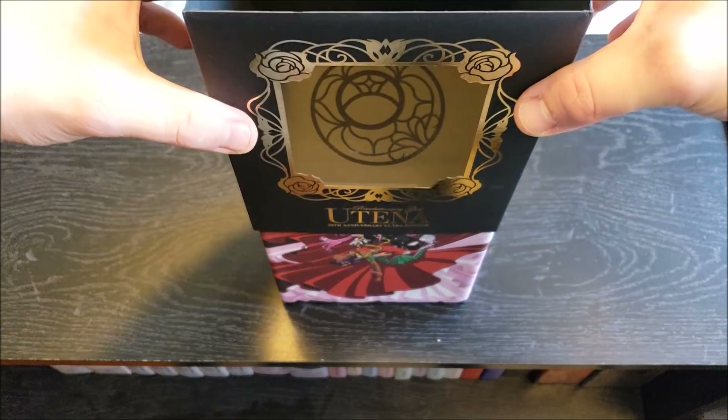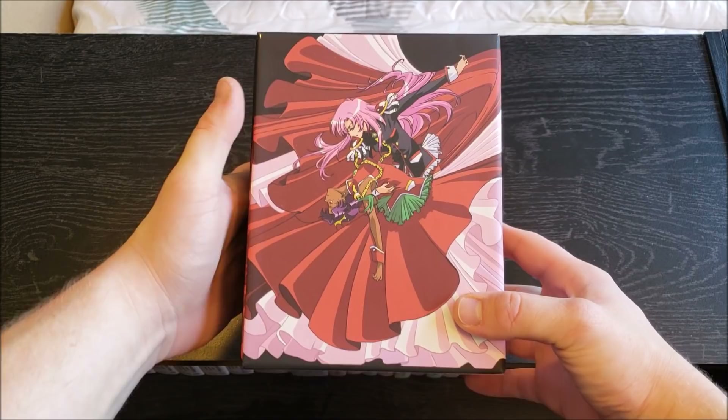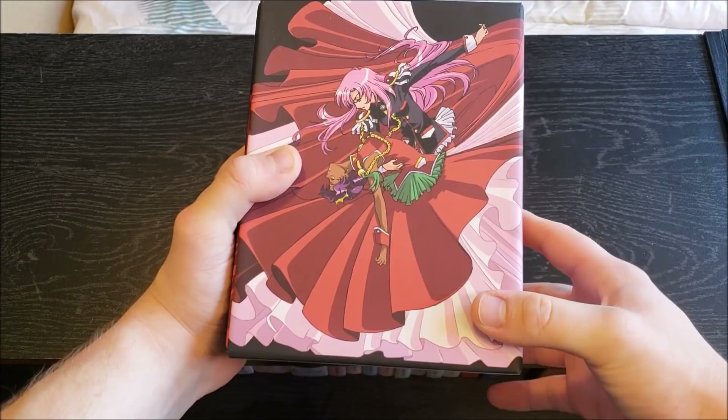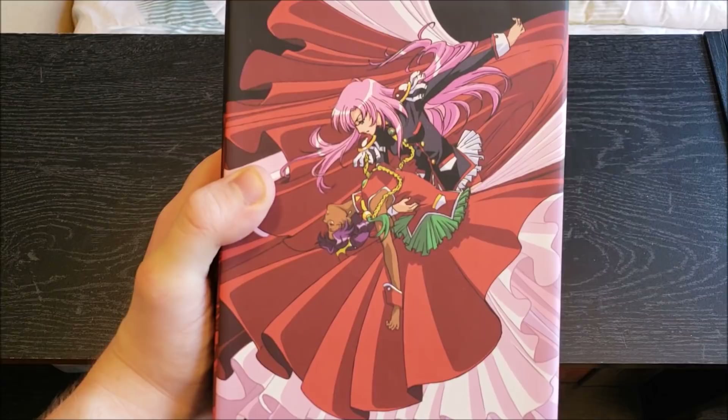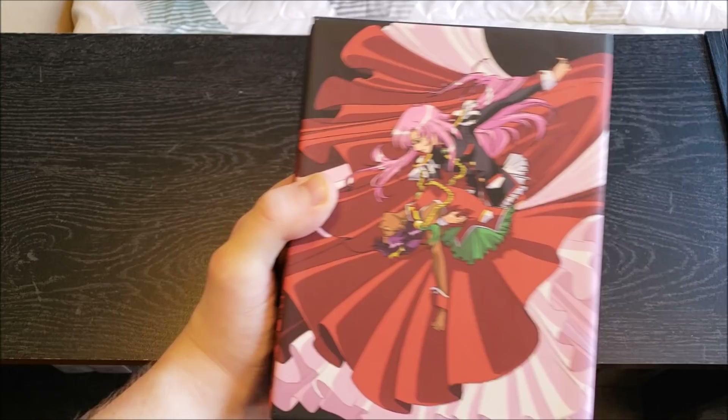So this just slides right off to reveal a flowing image across this entire super sturdy chipboard box. It looks like it's just Anthe's dress — that is the biggest damn dress I've ever seen in my life if it covers this entire box. They ain't got no room to dance; they're gonna trip over that dress. Anyways, here we have Utena and Anthe in a very romantic dancing pose.